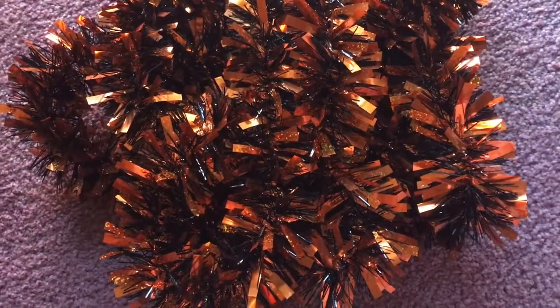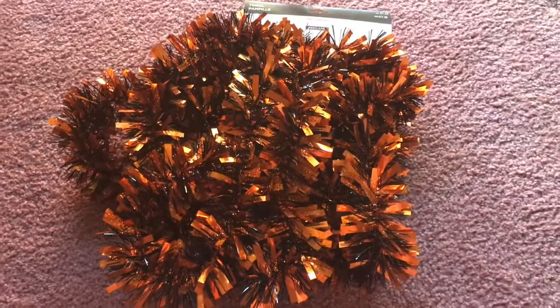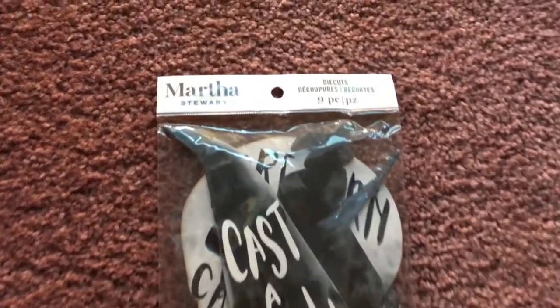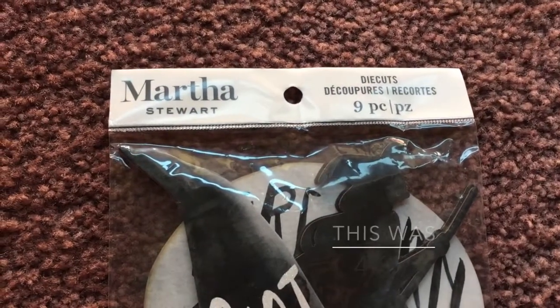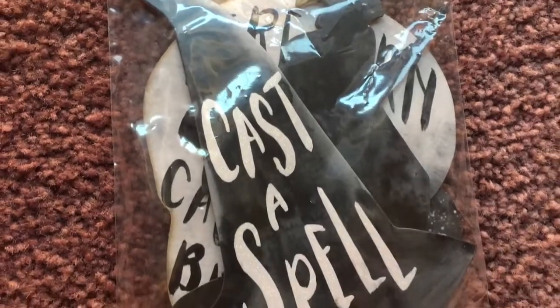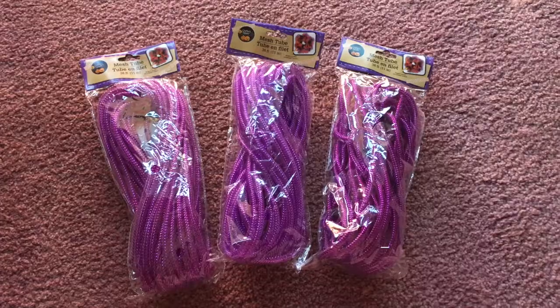When I went to Michaels, they had a sale for all the Halloween items. And then I got this decorative thing — I don't really know what it's called — but I used it for the Halloween wreath and, as you can see, it is witch themed. And this is the end of the Michaels haul.